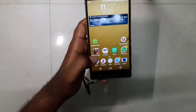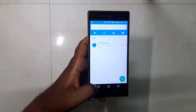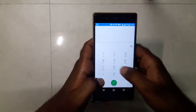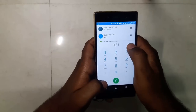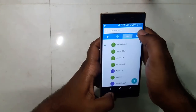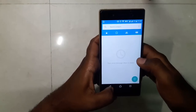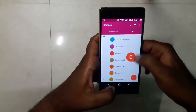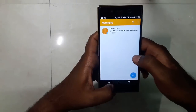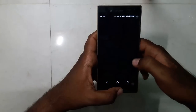Now let's look at some of the default applications. This is how the new dialer looks — here's the dial pad, favorites, contacts, and voicemail tabs. This is the contacts application, this is the messaging application, and this is the camera.